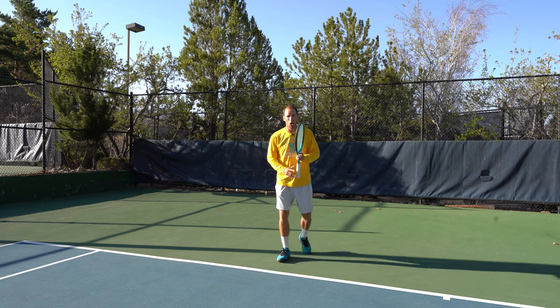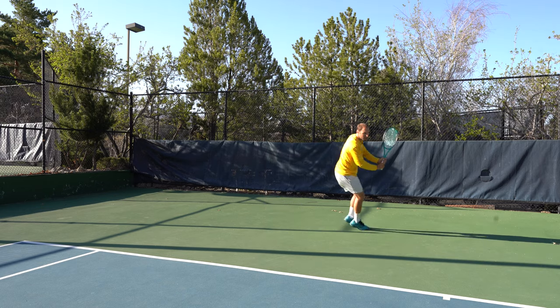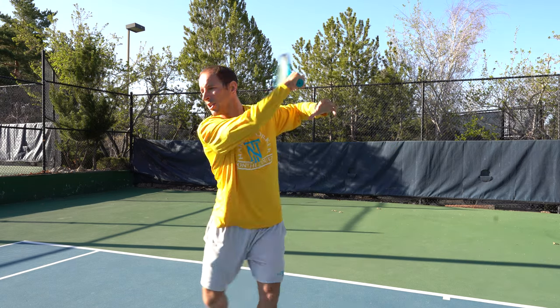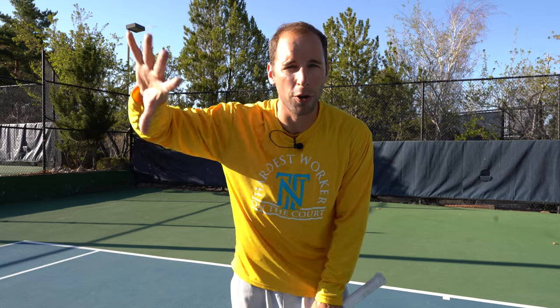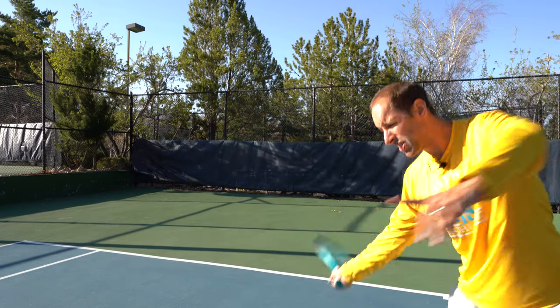Best practice number two: utilize all the court. When receiving a ball, be okay with moving inside the court to take it waist high, or letting the ball drop to your waist, or moving up — do whatever you need to with your feet to take it at the optimal contact point, which is typically waist high, especially when first learning. As you develop, you may go more chest high depending on your grip, but waist high is a great rule of thumb. Best practice number three: take adjustment steps — you aren't limited in how many steps you can take, so use those small calculated steps to hit the ball exactly where you intend.